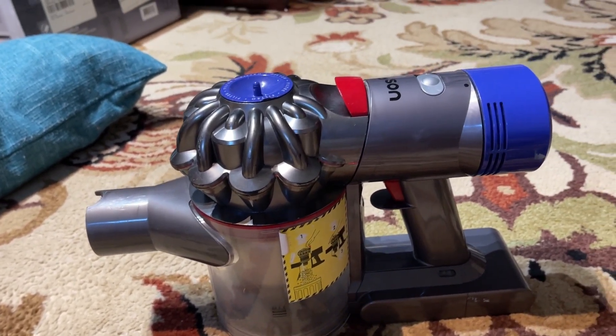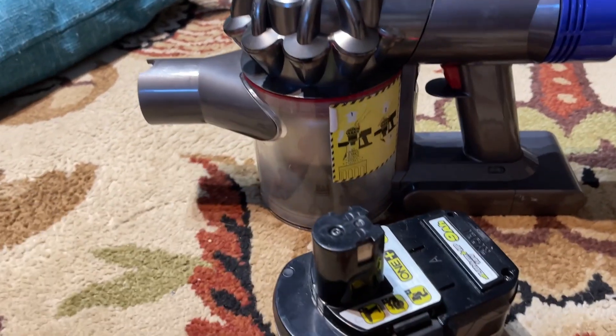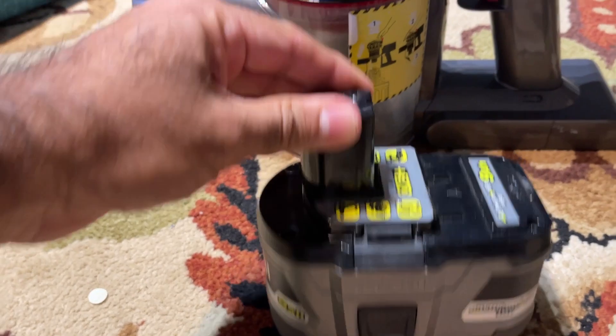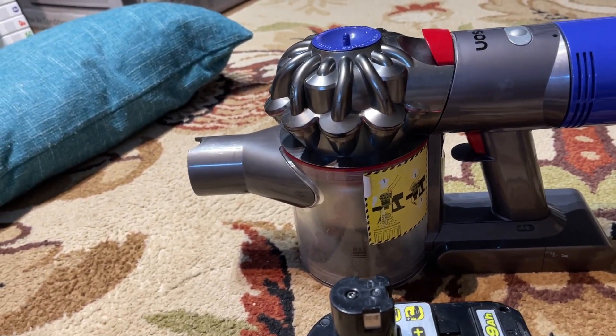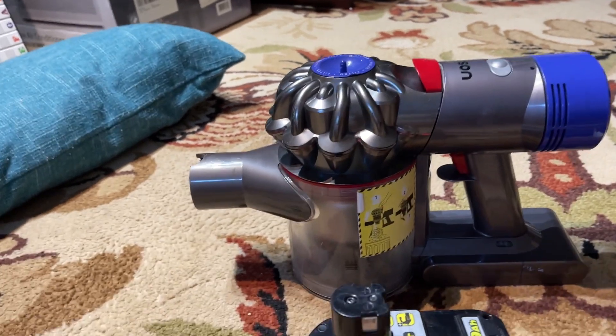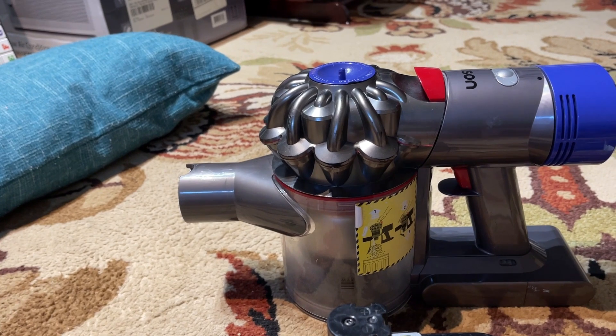On the other hand, I also have a lot of Ryobi tools. Here is one of the batteries — one of the many. This is a 9 ampere hour battery. I was hoping Ryobi could come up with something similar, like a stick vacuum for pet hair, but Dyson from my experience has been the best.